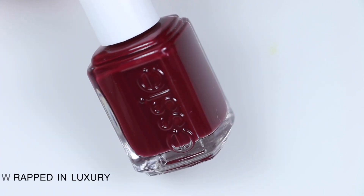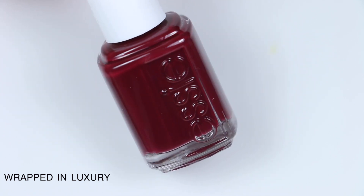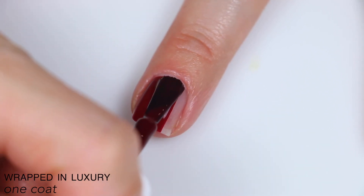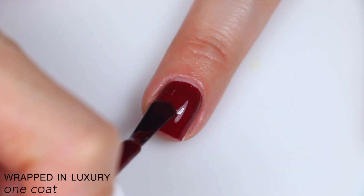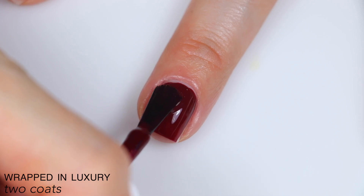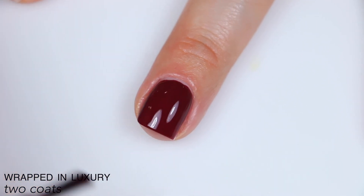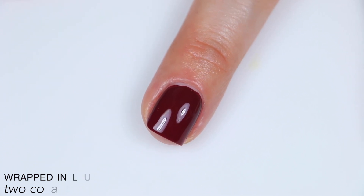The last polish is called Wrapped in Luxury, and Essie describes this as a rich burgundy red with blue undertones. Great formula on this one as well — it levels itself out very nicely. It does come off a little bit more sheer; I feel like reds like this always tend to have a little bit of a jelliness to them, and this is no exception. Coverage is still really good, though — it covered completely in two coats. This is a good staple shade if you don't already have something like this in your collection. So that is two coats of Wrapped in Luxury.